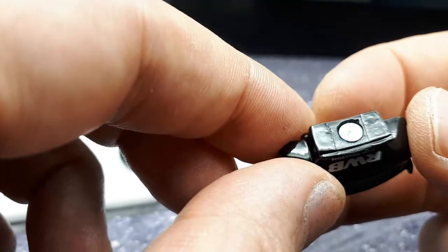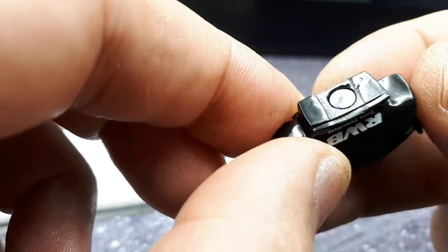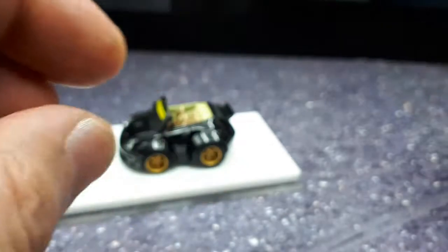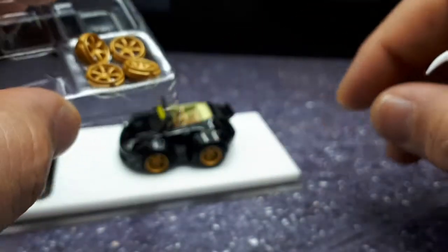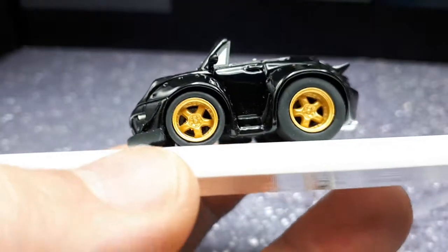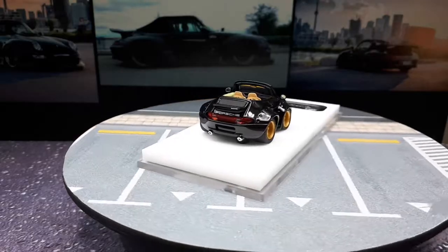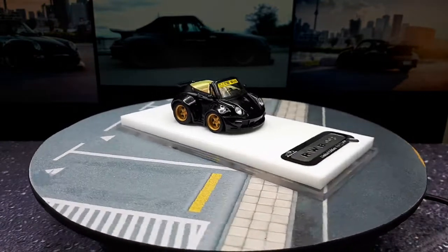It'd be interesting if this whole thing is 3D printed, but I don't see any support marks on the body — or they sanded them down well enough that you can't see them. I'm too lazy to swap these wheels though. I think the original wheels are probably better because I like to see the lug nut details.